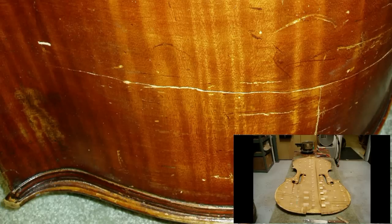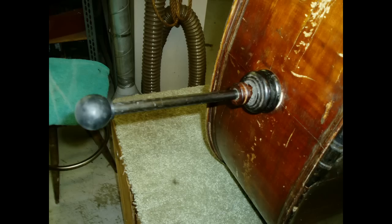More cracks in the ribs. And as you see when we open up the bass, there was a lot of patchwork, in the true sense of the word, done to repair it. This is the middle seam in the back of the bass where it needed to be re-glued. Also, many of the old cleats had to be removed.